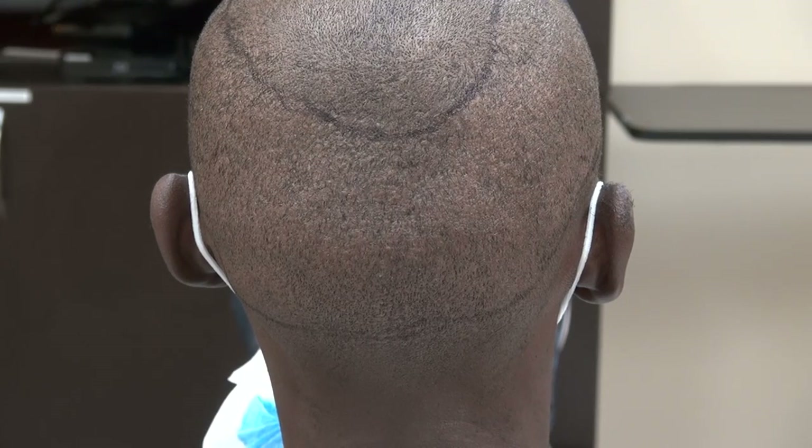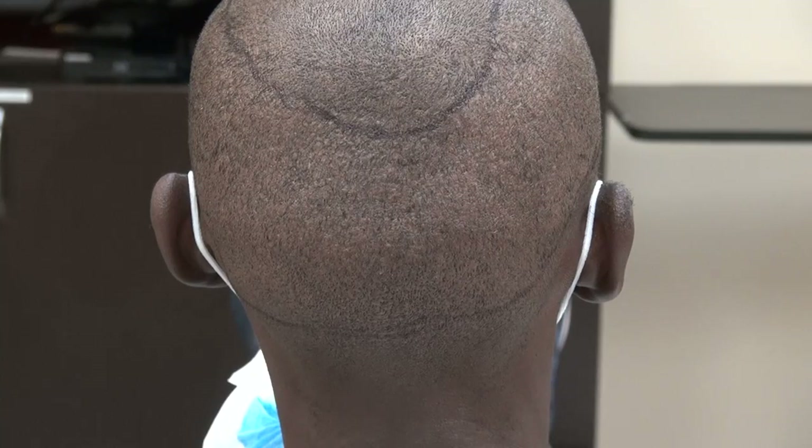This video is the demonstration of the FUE donor scar. It is there, but it's very hard to see.